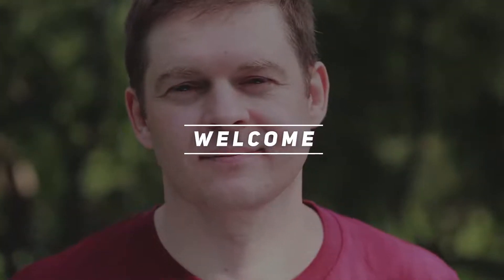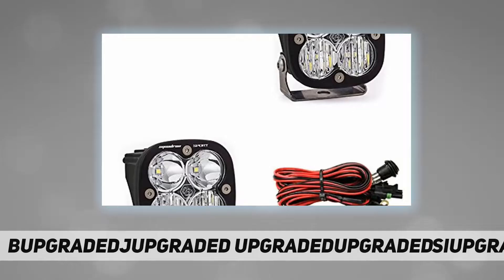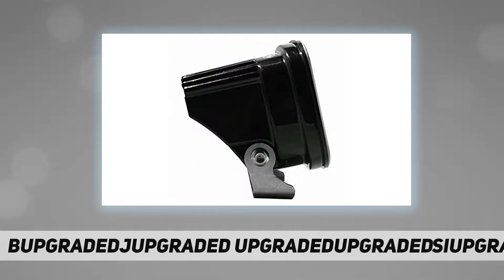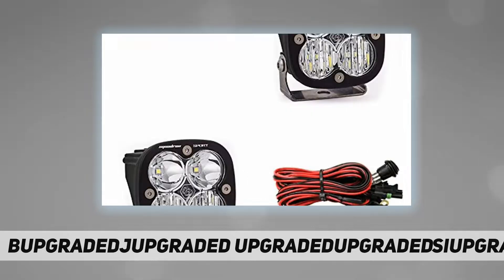Hey, welcome back to my channel. Baja Designs — two is always better than one, right? We think so, which is why we're offering a pair of Squadron Sport LED auxiliary lights with wiring harness for the price of $229.95.